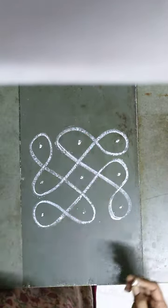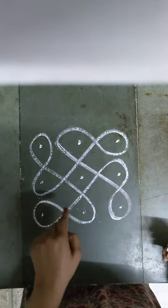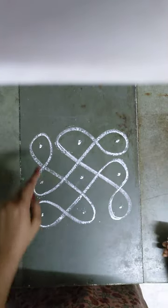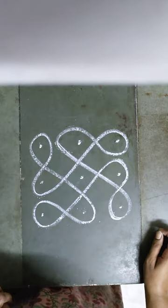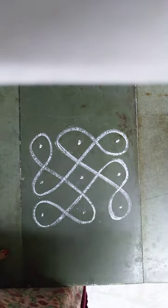Now all the dots are connected within the lines, and this becomes the swastik shape — complete. Thank you.